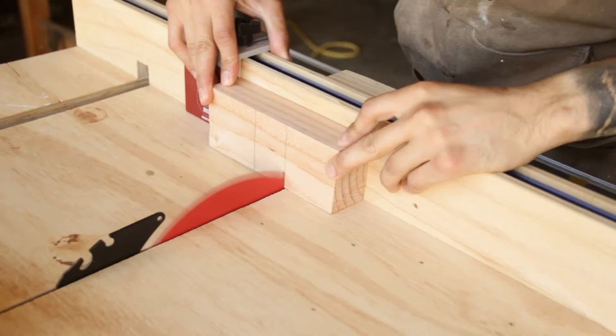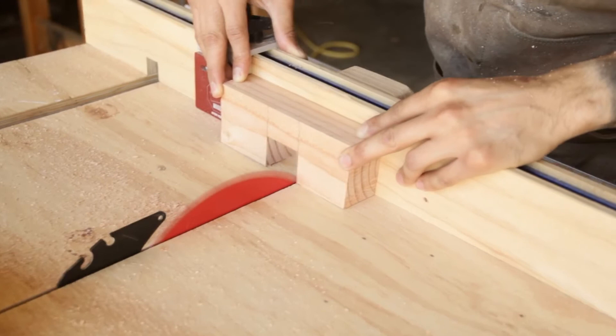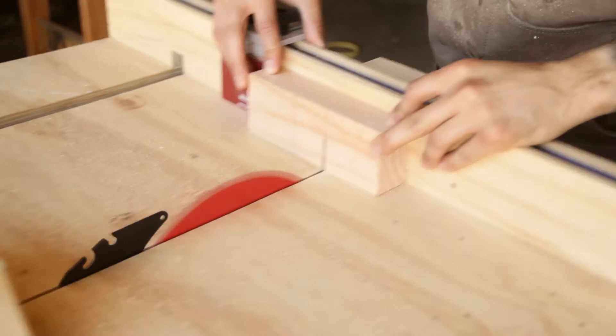Now that we have the castle joint all cut out, let's go ahead and start working on the half-laps. If you don't know how to make half-lap joints, I have a couple of videos on how to do it with a table saw and a miter saw, so be sure to check those out.